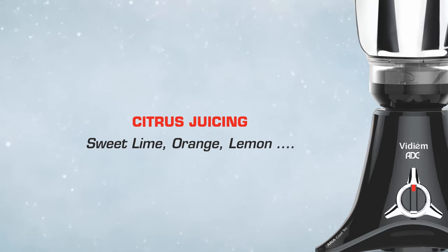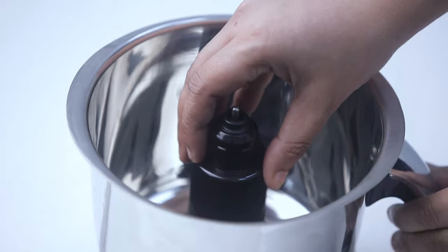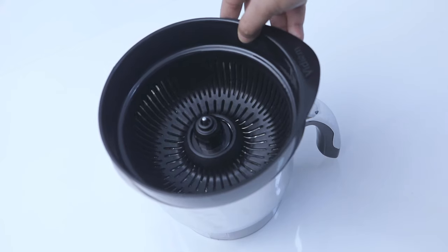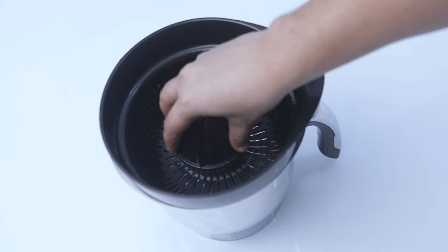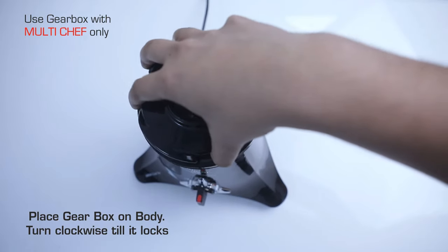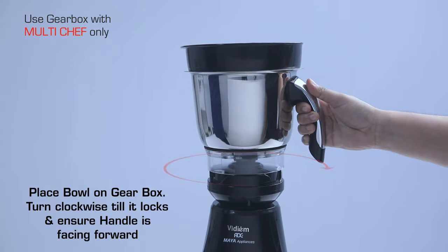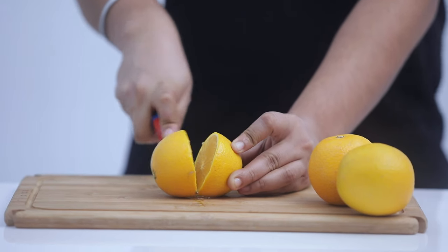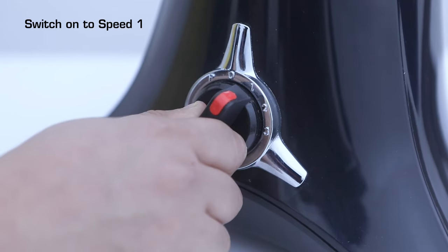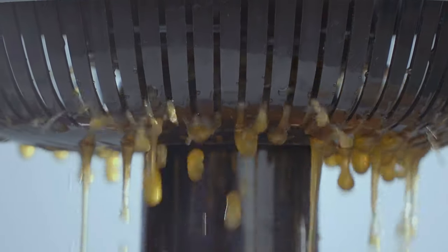Citrus juicing — suitable for sweet lime, orange, and lemon. Place the adapter on the shaft, then place the filter on the adapter, followed by the citrus juicer on the adapter. Place the gearbox on the body and turn clockwise till it locks. Place the bowl on the gearbox, turn clockwise till it locks, and ensure the handle is facing forward. Cut the citrus fruit into two halves. Switch on to speed 1 and hold the fruit firmly, pressing gently over the citrus juicer to extract the juice.